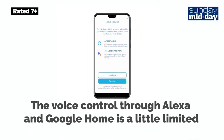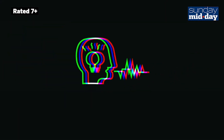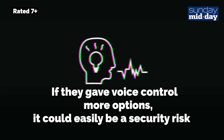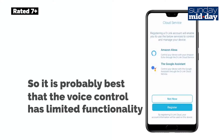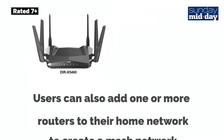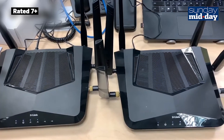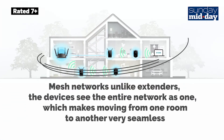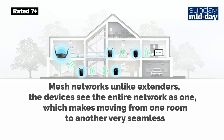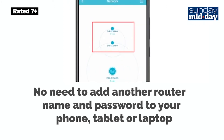The voice control through Alexa and Google Home is a little limited. For example, it could be used to turn guest Wi-Fi on or off. I think if they gave voice control more options, it could easily be a security risk, so it's probably best that the voice control has limited functionality. Users can also add one or more routers to the network to create a mesh. Mesh networks improve overall range and unlike extenders, the devices see the entire network as one, which makes moving from one room to another very seamless. No need to add another router name and password to your phone, tablet or laptop.